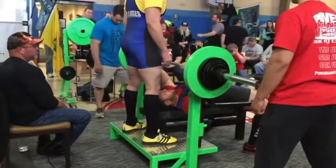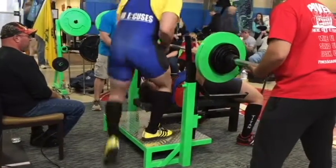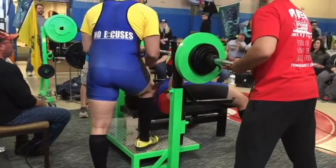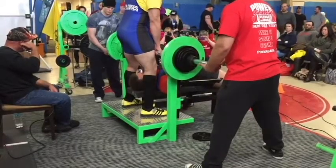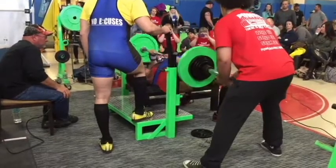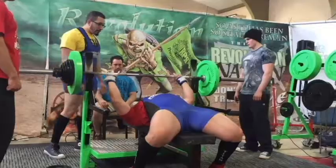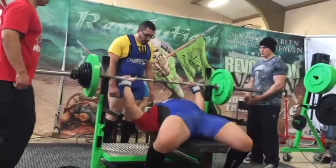So there's my first bench attempt — 345, my opener. I've done this for reps in the gym. And here it is. My right foot slid out and it was a no lift. So my second attempt — you can see my right foot again slid out a little bit and the bar stopped on the way up. So that was a no lift again. I was really nervous. I don't know what's going on.